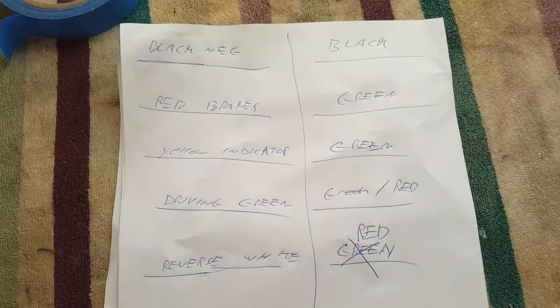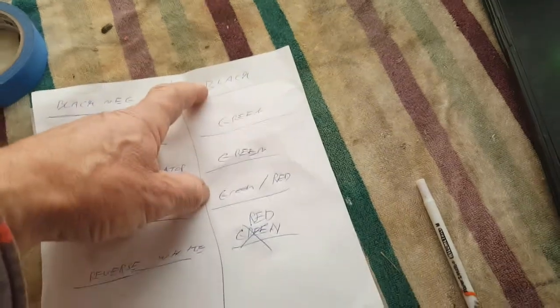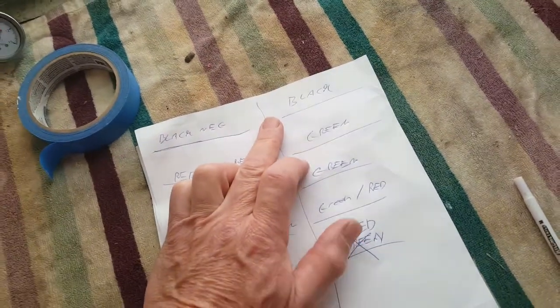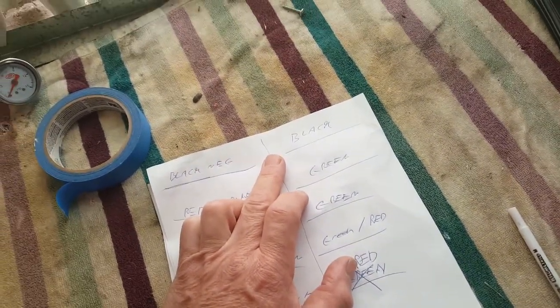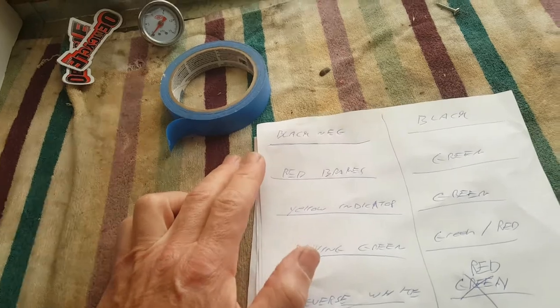This is a wiring diagram for my LED lights. The black is the negative and that goes to the black wire on this truck. On your vehicle the wires are going to be different because not everybody uses the same wire colors when they manufacture. Let me go to the computer and show you where I got this LED light from and some of the possible other wiring color codes.